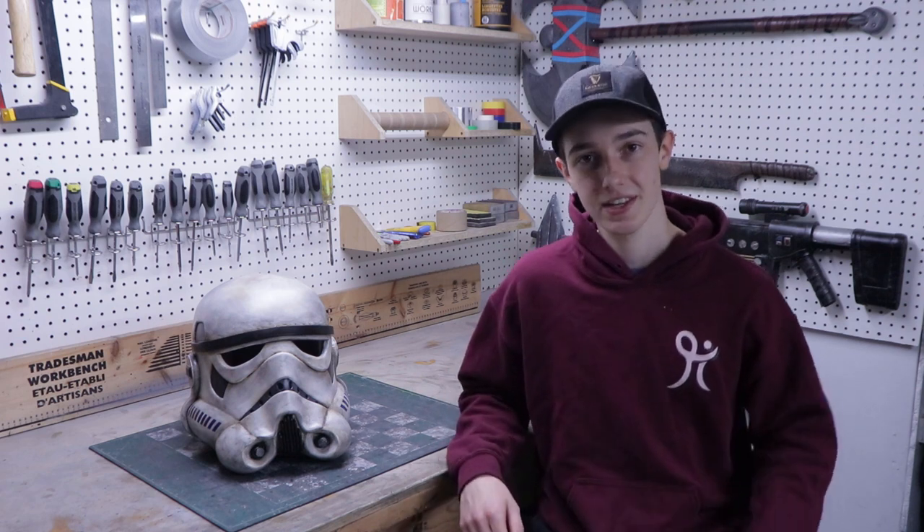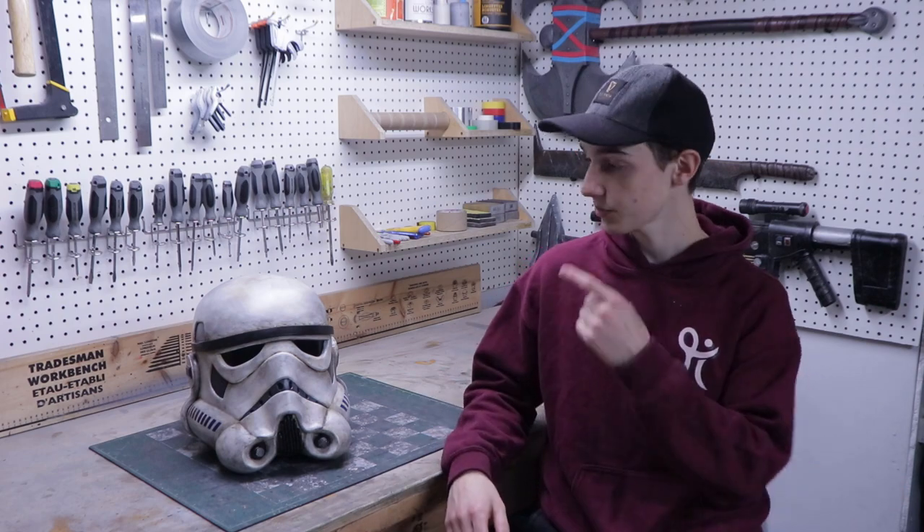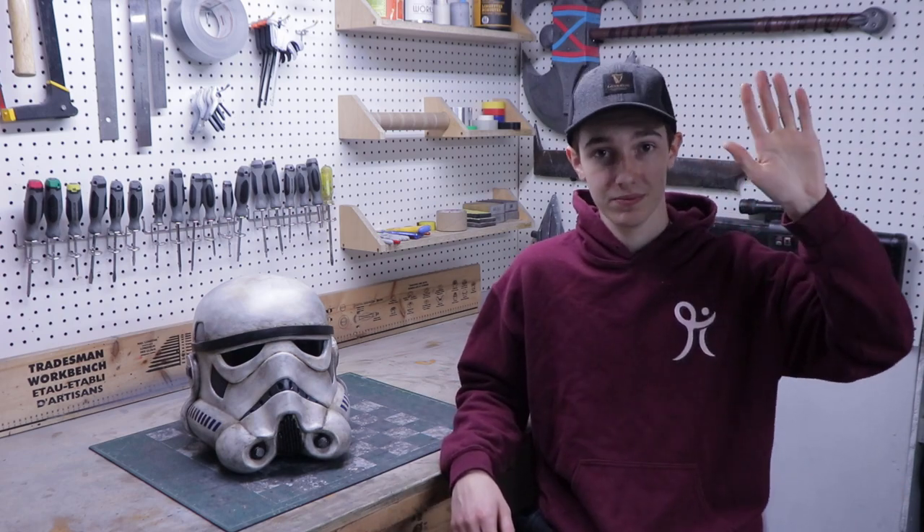But now this is the end of the video. Thank you so much for watching. If you enjoyed, you can leave a like and subscribe to my channel for more cool builds like this one. I'll see you in my next video. Bye!